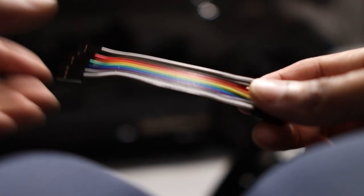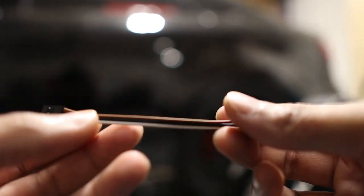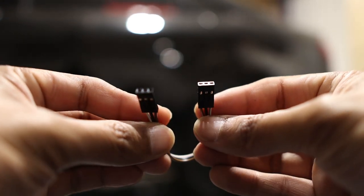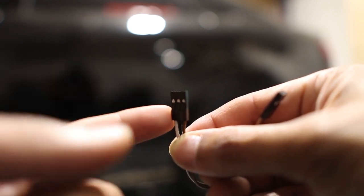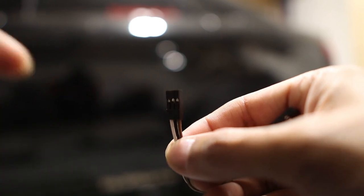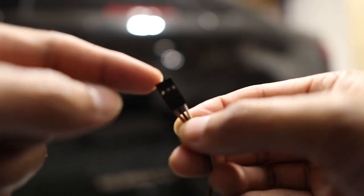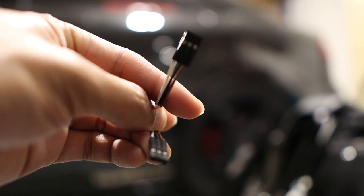You can get jumper cables like I did on Amazon — they come in a pack of five. It's a three-prong female connector with female ends on both sides. On one end you attach the resistor, and on the other end you plug it in where the original yellow connector went. So there's no need to cut the OEM harness at all — you just replace the yellow connector with this jumper cable that has the resistor on the other end, then tie everything up neatly.